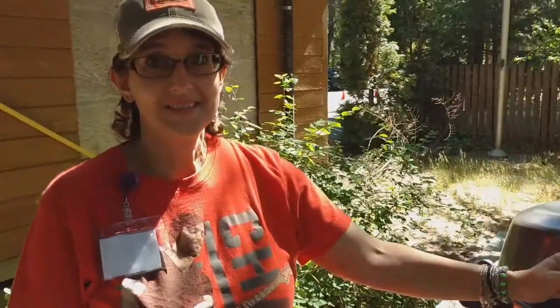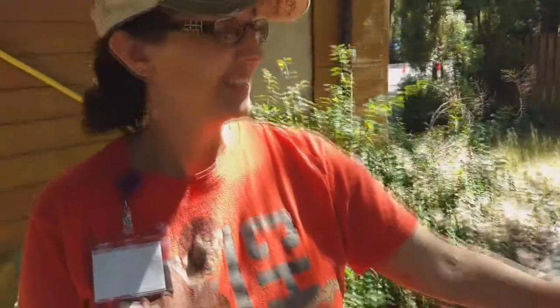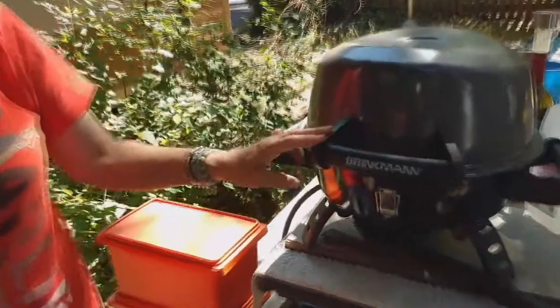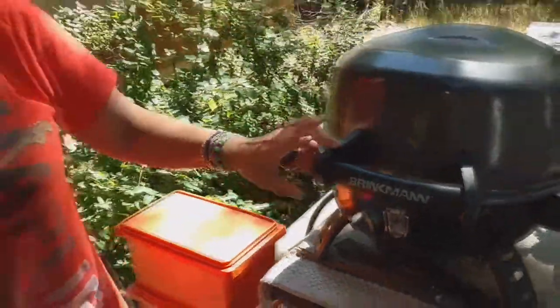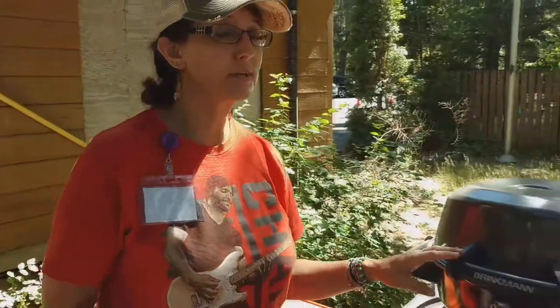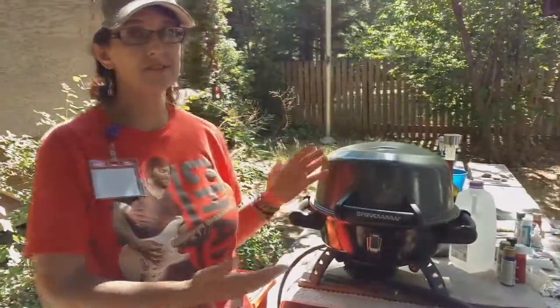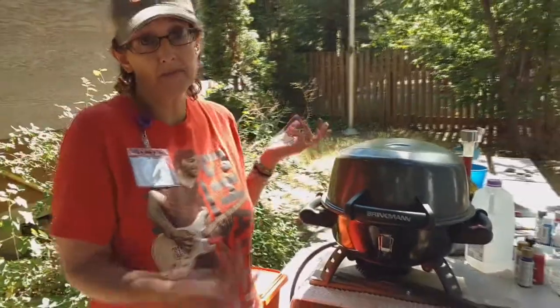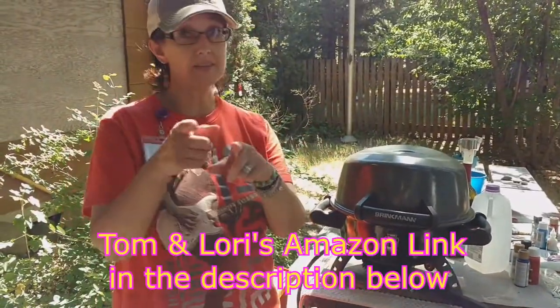So Mike Brazile, one of our subscribers — I hope that's how you say his name — he wanted to know about our little grill, our little barbecue that's not a pit. We got our little Brinkmann three years ago at a Home Depot down in Santa Maria, California. You know how grills change every season, so I don't know if you can still find it, but you might be able to find it online through Amazon. We have an Amazon link.